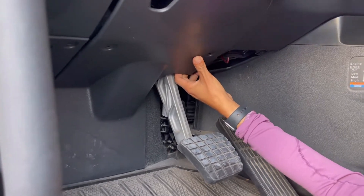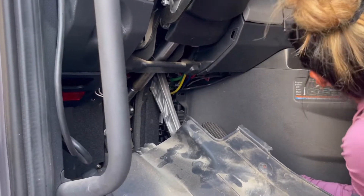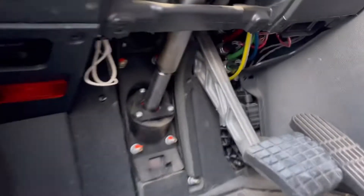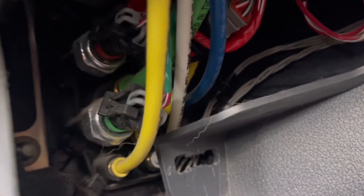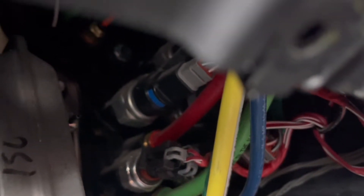The trim panel on the left does not have to be removed, but do remove the screws as it makes removal of the larger center panel easier. As you can see, my wife has all of the trim panels removed, allowing easy access to the brake drag warning switch. Don't forget, it's the one with the blue stripe.